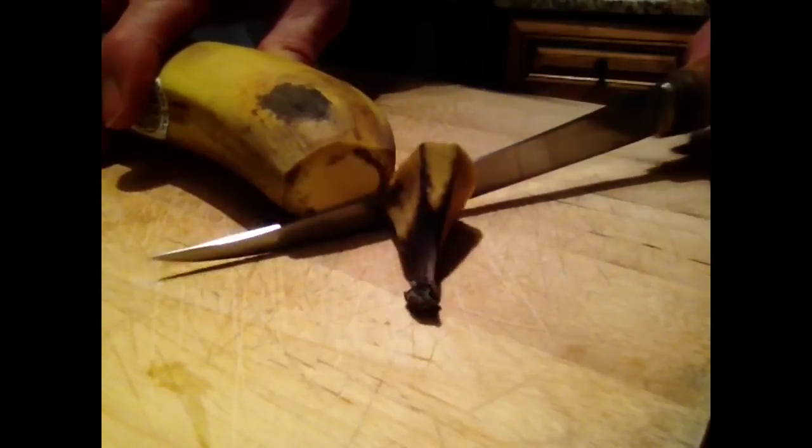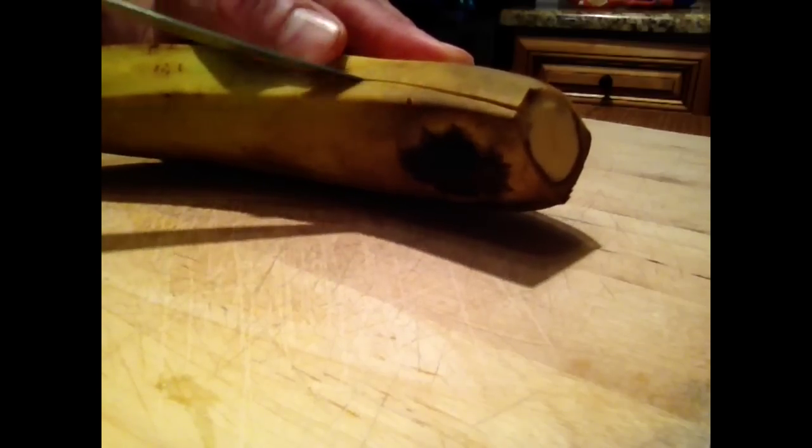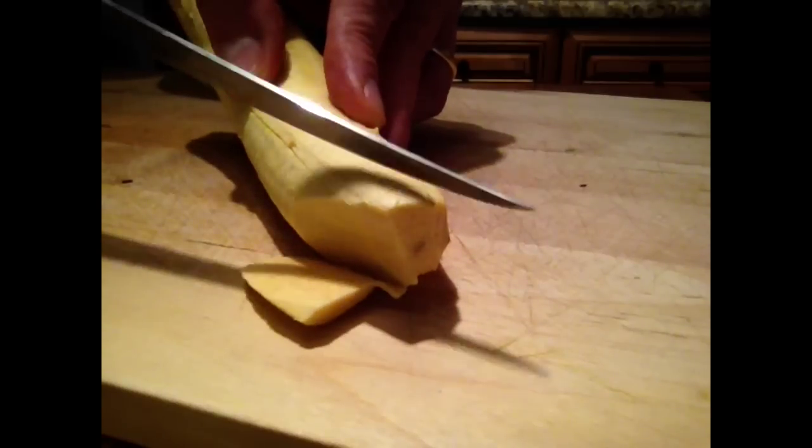Cut! Cut along the ridges into three-quarter inch slices — that's a centimeter and a half. Correcto!